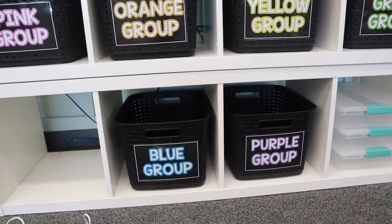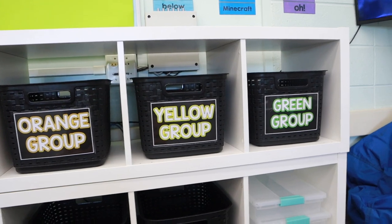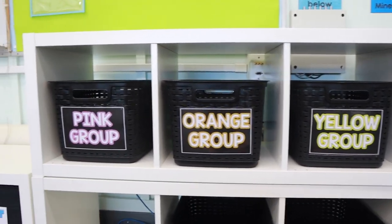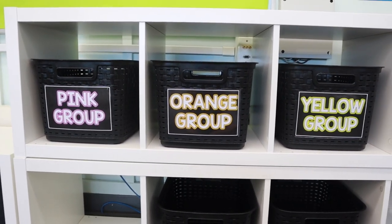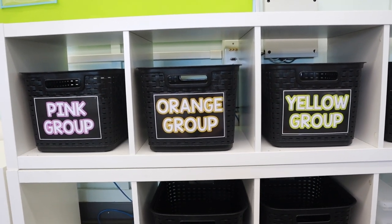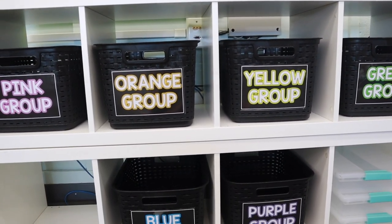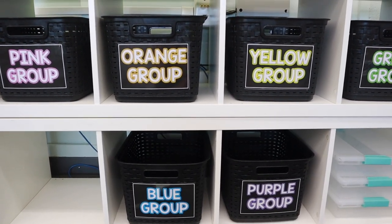All of these are adhered. I used hot glue for the baskets because double-sided sticky tape doesn't work as well on them. These are going to house all of their homework binders. Essentially, they'll come in and put their binders in here — they're super big and they don't really need them throughout the day, just at the end of the day. I think this will be really good for storage. Okay, we are moving on to bulletin boards.